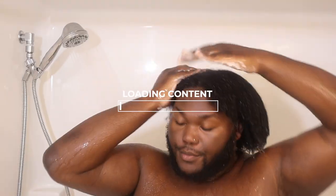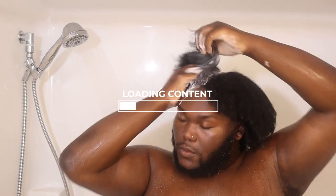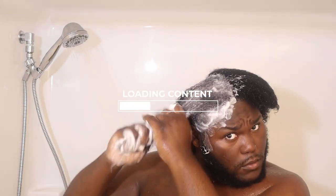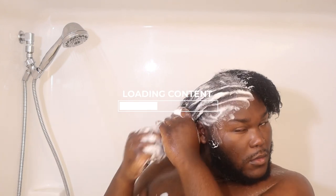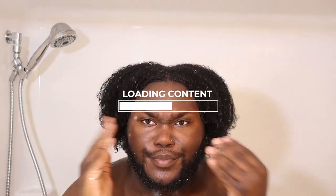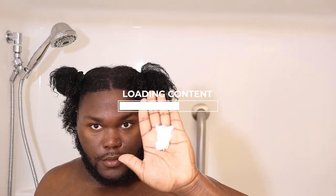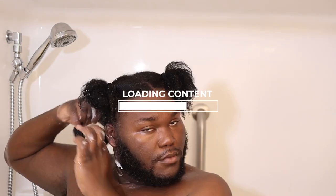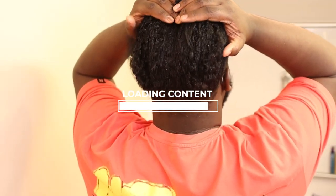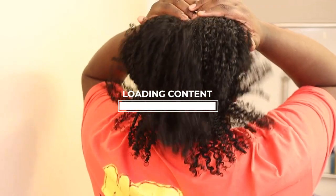Hey friend, my name is Roger DeWayne. If you're new here, welcome to the channel. If you're not new here, you already know — come on and say it with me — we are back with another video. We're about to get into these Talbot Brown products, but before we do, are you subscribed? Have you hit the post notification bell? Go ahead and subscribe. Appreciate you — let's get into it.